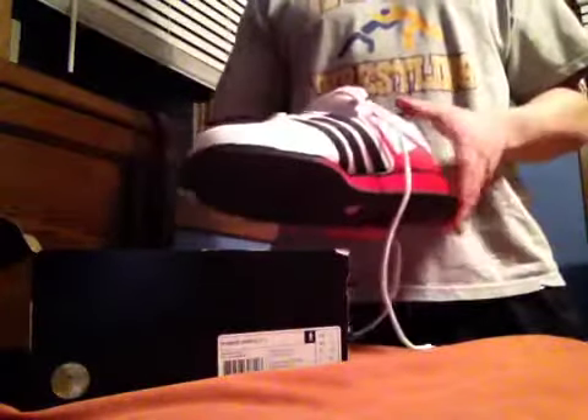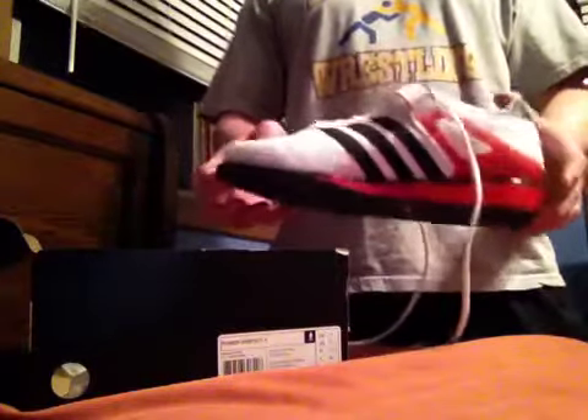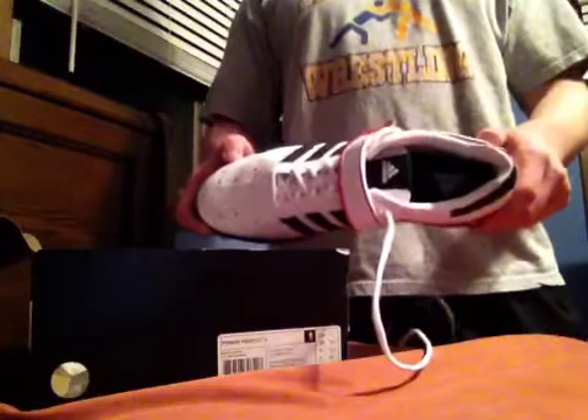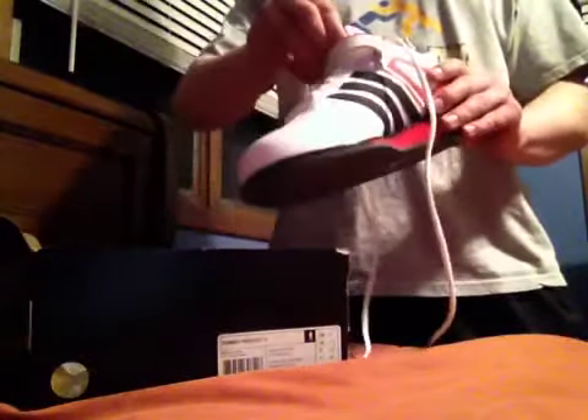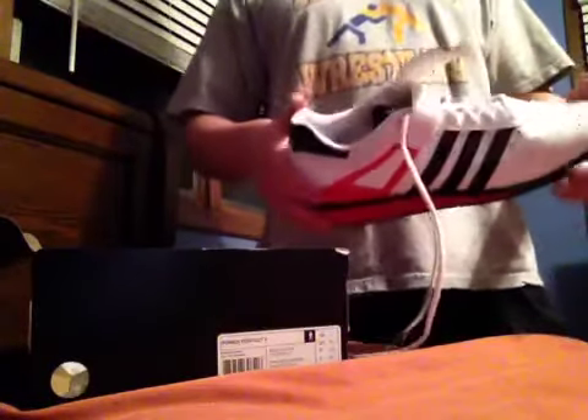Until I found these. For anyone questioning whether they can be used for powerlifting squats or Olympic-style squats, it works great with both. Most raw squatters already use Adidas weightlifting shoes to squat in, but for those who don't know — it's great either way.